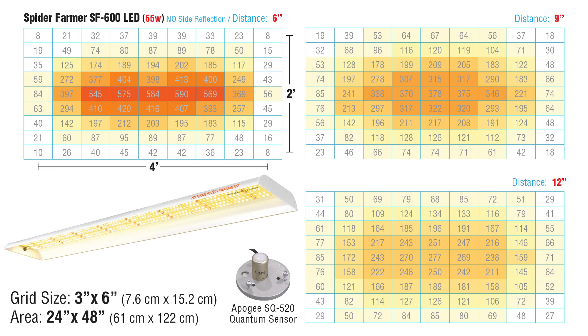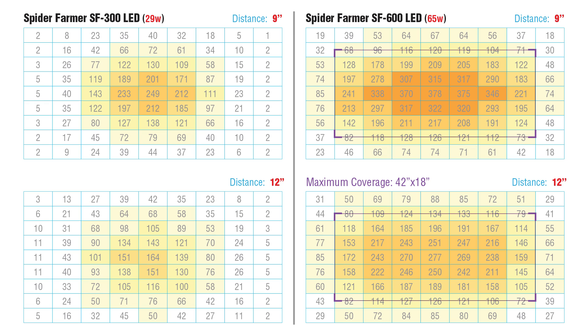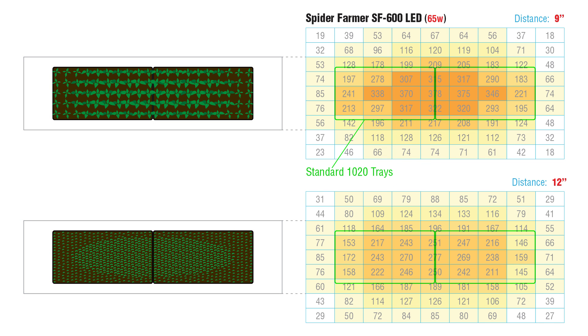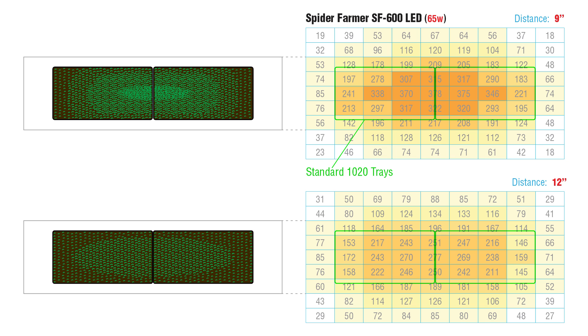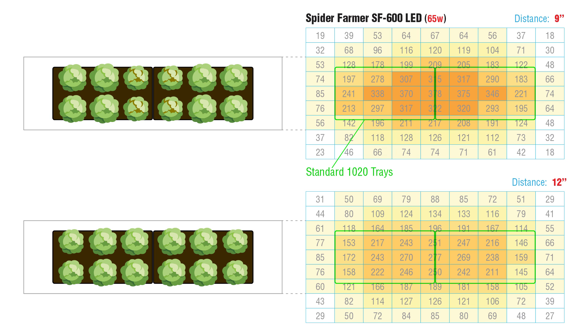Let's now move on to the SF600. Here are my PPFD maps. Compared to the SF300, you get a more even spread of light along the center, and the intensity is higher too. 12 inches is a solid hanging height for the SF600. For lettuce, seedlings, or microgreens, you can cover 42 by 18 inches pretty well; the most uniform coverage is 36 by 12 inches. At 9 inches, the SF600 enters seedling and culinary herb territory. Standard microgreen trays would get uneven light — you'd probably be rotating those flats from time to time — and the less consistent coverage would make it tricky for a tray of lettuce.